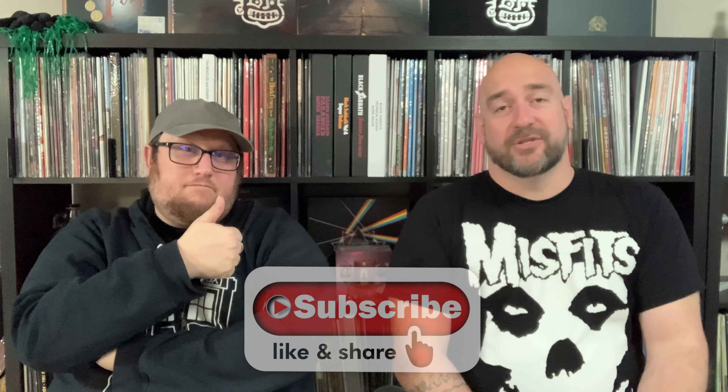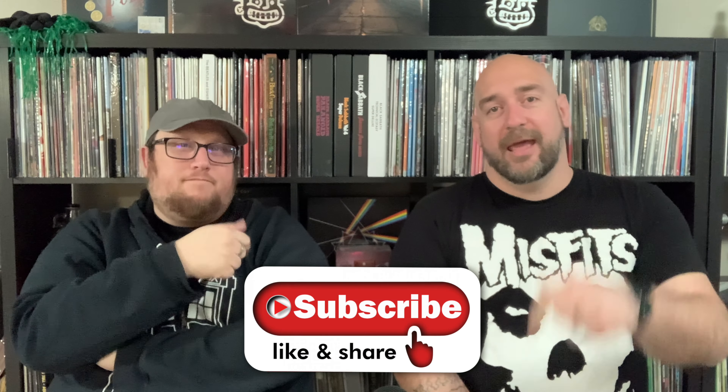If you haven't done so yet, make sure you click on the link down below and go check out The Vinyl Den Facebook group. There's also a link for The Vinyl Den merch page — there are some new t-shirt styles and designs on there. There's also a link for The Vinyl Den Patreon page if you want to support the show. If you enjoy the episode, make sure you give it a thumbs up, hit that subscribe button, and hit the notification bell.